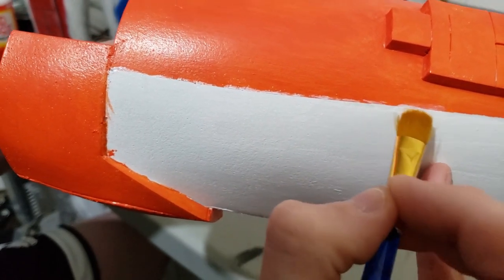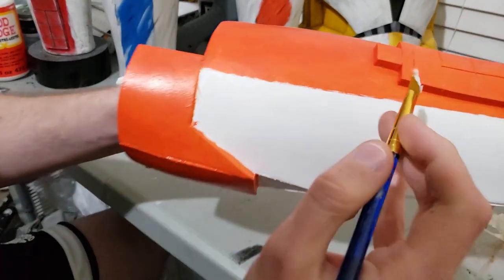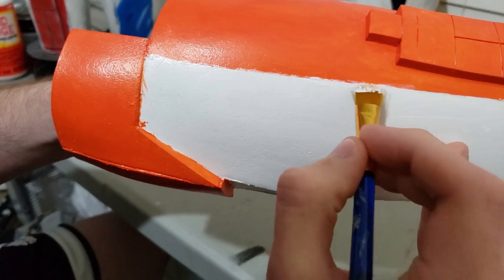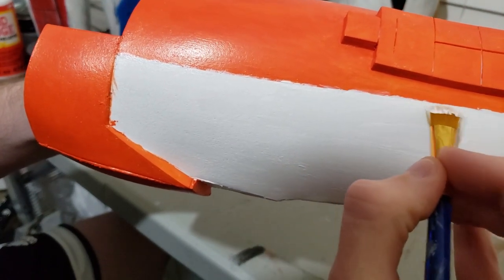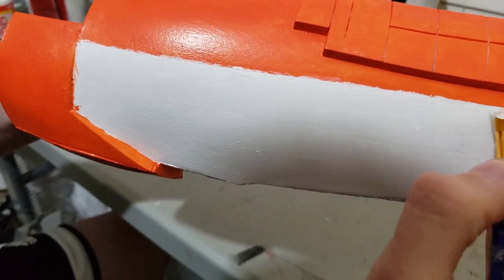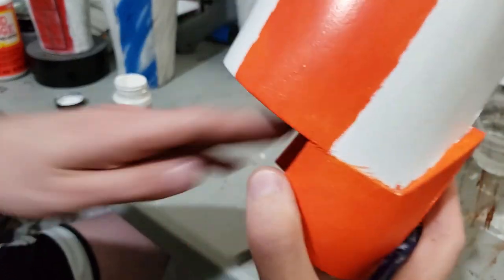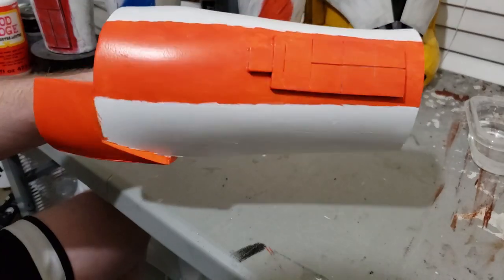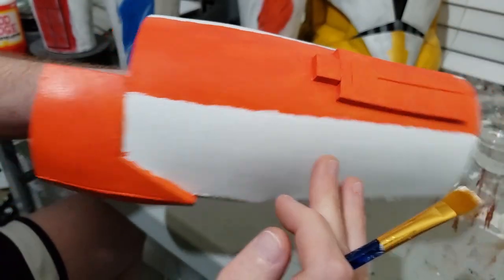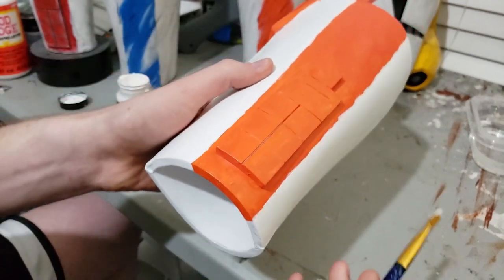It doesn't have to be perfect — obviously it's meant to be weathering so it's random. Just go over all of the lines. Make sure not to miss any sections because it would be super obvious if you just didn't paint one side. Now that the edges have been roughed up just a little bit, I'm going to go ahead and add some weathering around the edges.